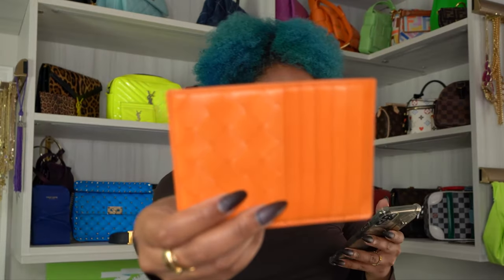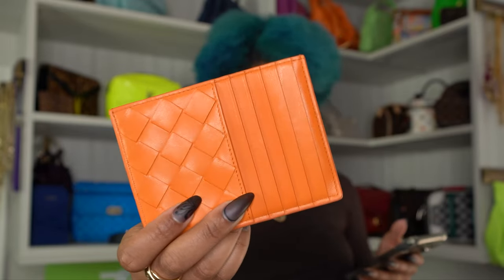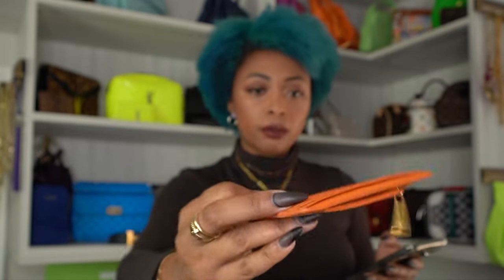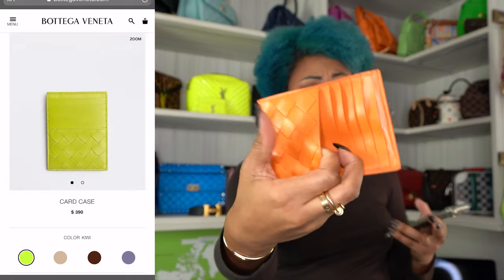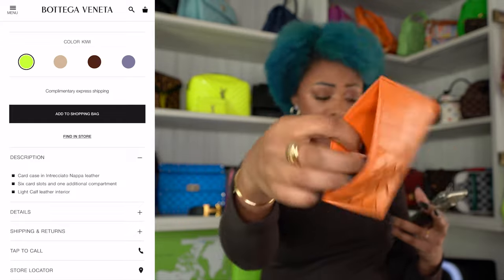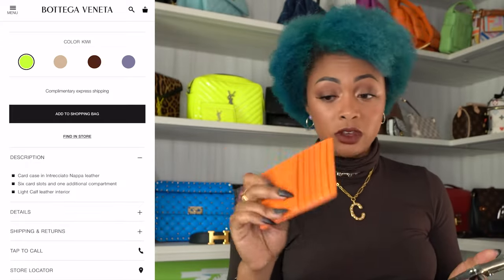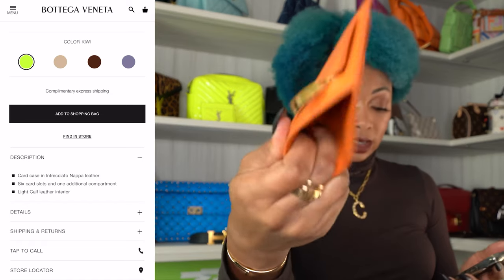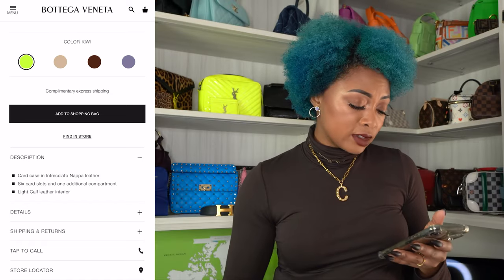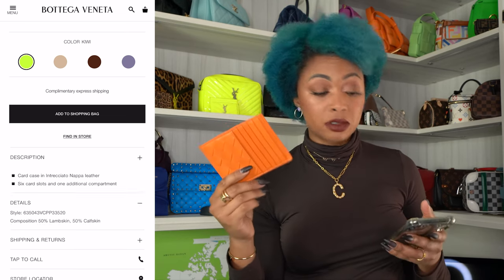It's called a card case. It is an intrecciato Napa leather. It has six card slots, as you can see, and one additional compartment. This is also a card slot. The other compartment, I guess they're talking about, is up here — it opens at the top as well. It has a light calf leather interior, so that's what this is lined with. As far as composition, it's 50% lambskin and 50% calfskin — a mix of both.